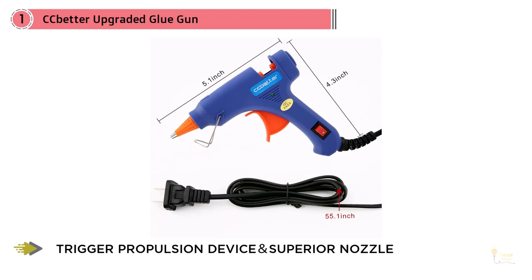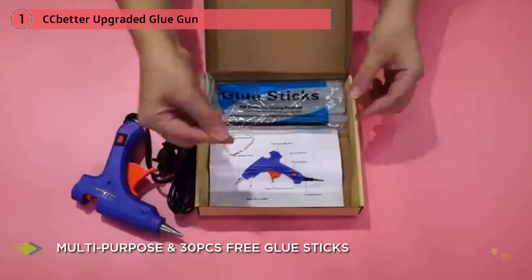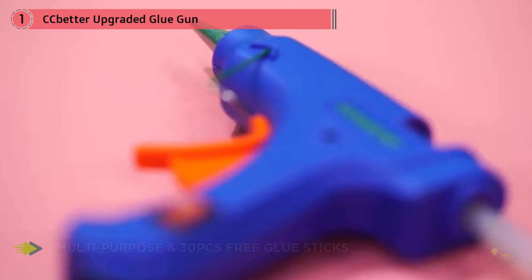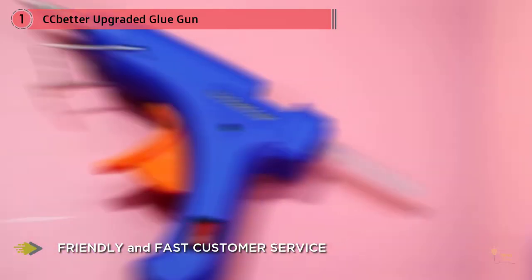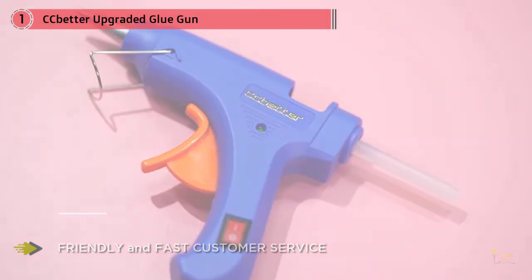It's easy to toggle the on/off switch and the LED indicator light lets you know that the tool is heating up. It has a flexible support bracket so you can set it aside safely. The anti-hot cover ensures you don't burn yourself, and the high quality nozzle can withstand heat so you don't have to worry about wear and tear. Plus it comes with 30 glue sticks and is backed by a lifetime warranty.